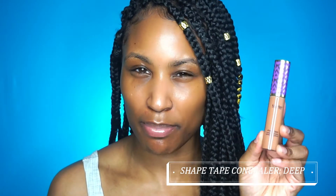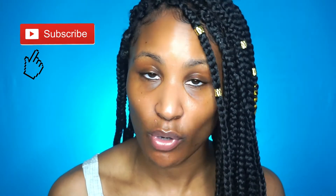Hey guys, welcome back. Today is going to be another foundation review on my channel, which is going to be on the Tarte Shape Tape Hydrating Foundation, which is fairly new. I haven't heard too many things about it so I figured I'd give it a try. I've heard so many great things about the Shape Tape Concealer so I figured I'd combine them both in one, just in case if you've never tried them or if you've been curious about them. Don't forget to hit the subscribe button and the notification bell so you don't miss a video. Like this video if you enjoy it and comment below to let me know what you want to see. But let's go ahead and get into the foundation review.